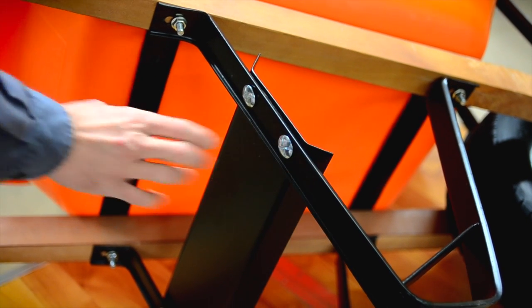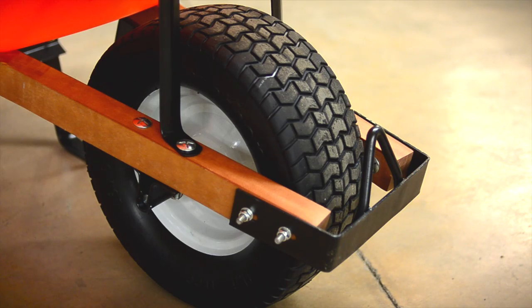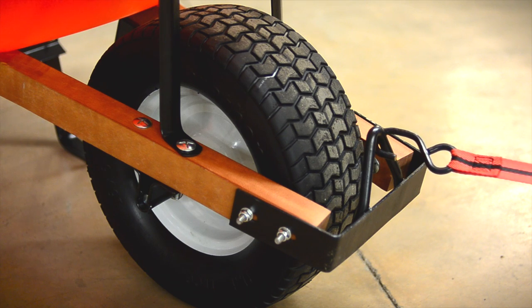Heavy gauge frame supports and wide carriage bolts provide a rigid platform that offers enough support to handle up to a 500 pound load. The unique nose brace and toe ring is an excellent point to hitch on a pull rope for added help going up a hill or ramp.